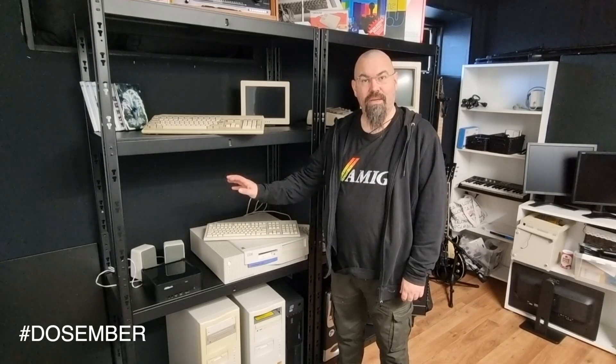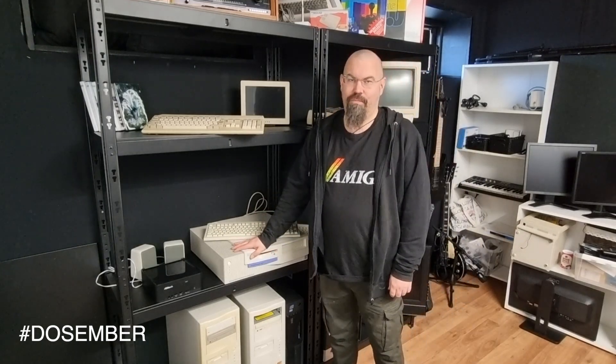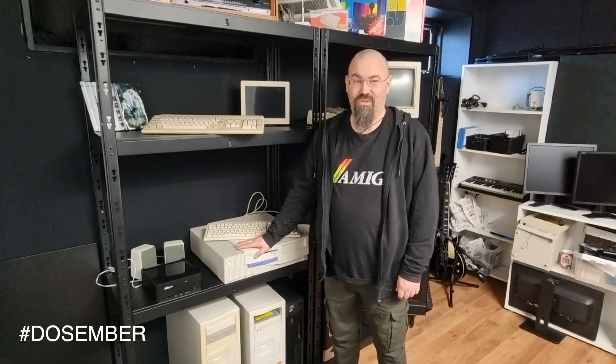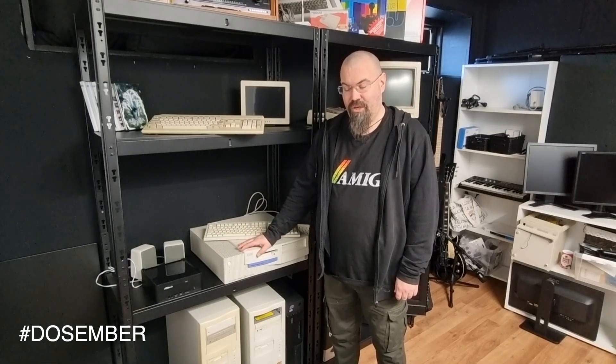It is December. My plan was to use this old IBM to participate in the December event, but it doesn't work. It needs some repairs, so I need to use an emulator.